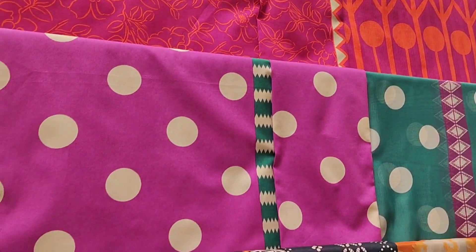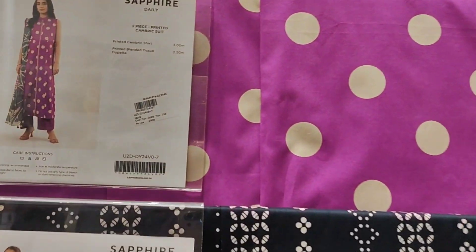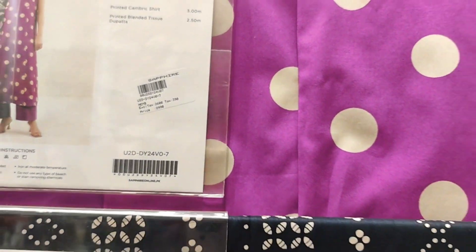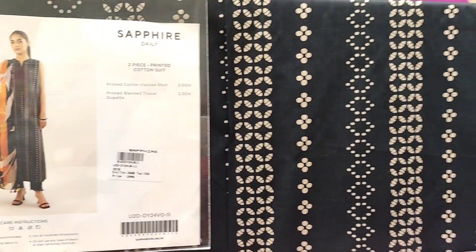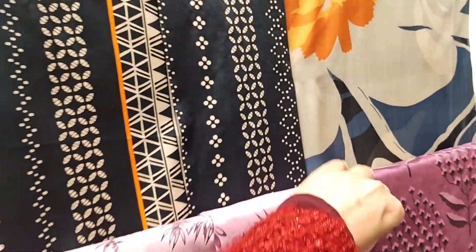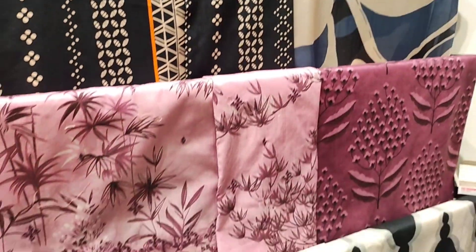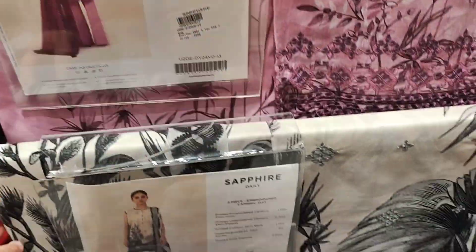Very beautiful articles — this is also a shocking pink dress, very good. This is a cambric shirt and dupatta, a blended dupatta — a little silk. New arrival dupatta in the Intermix winter un-stitched collection — you are watching new arrival articles.